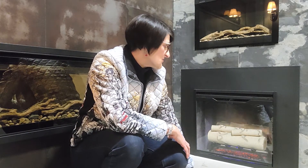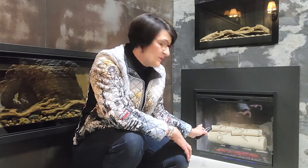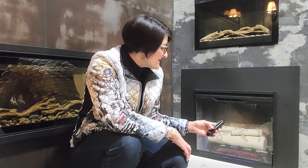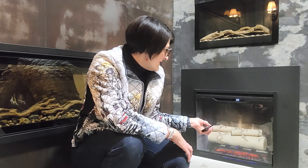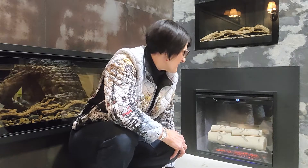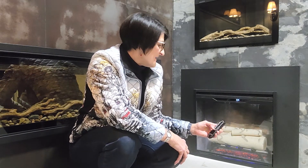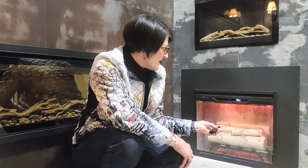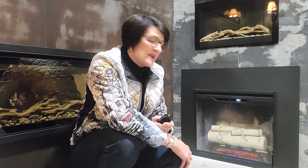The RBF24 has a lot of the same features as a regular Revolution. One thing that's a little different is that you can control the flame speed on the RBF24 — you can slow them down or speed them up, which is not available on the larger ones at this point. The lights inside can also be adjusted to shine down on the backdrop, or left off depending on your setting.